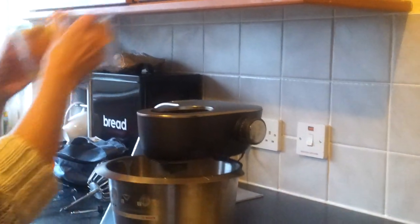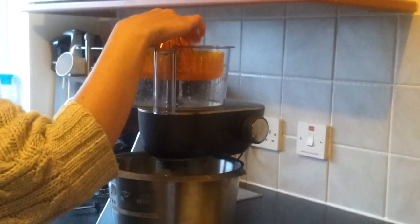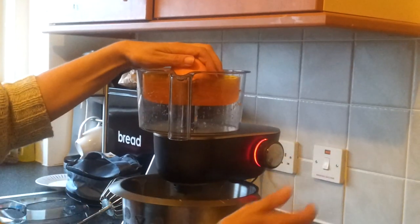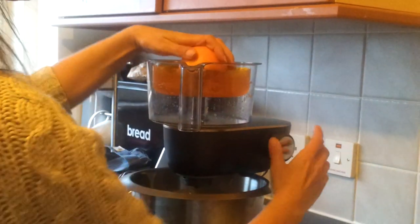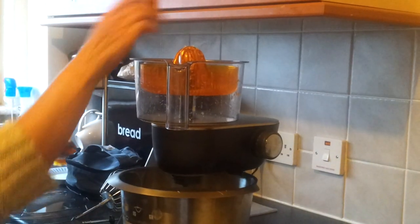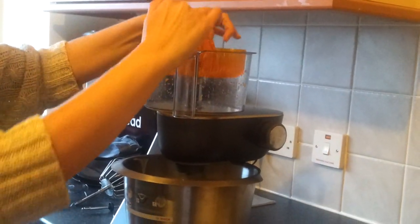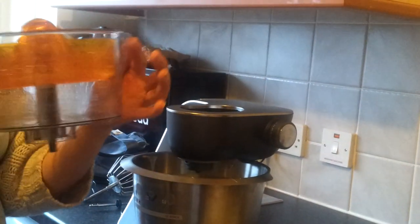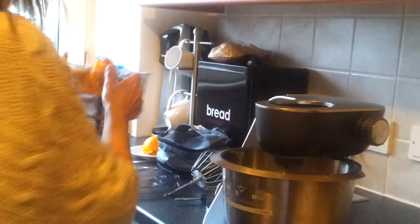To use the juicer, all you need to do is place that arm, turn it to the left, get some fruit, put it on top, and turn it. It's very very simple. This top part will collect all the larger bits of orange — turn it again to the right. This handy little spout is great for when you want to pour out the juice.